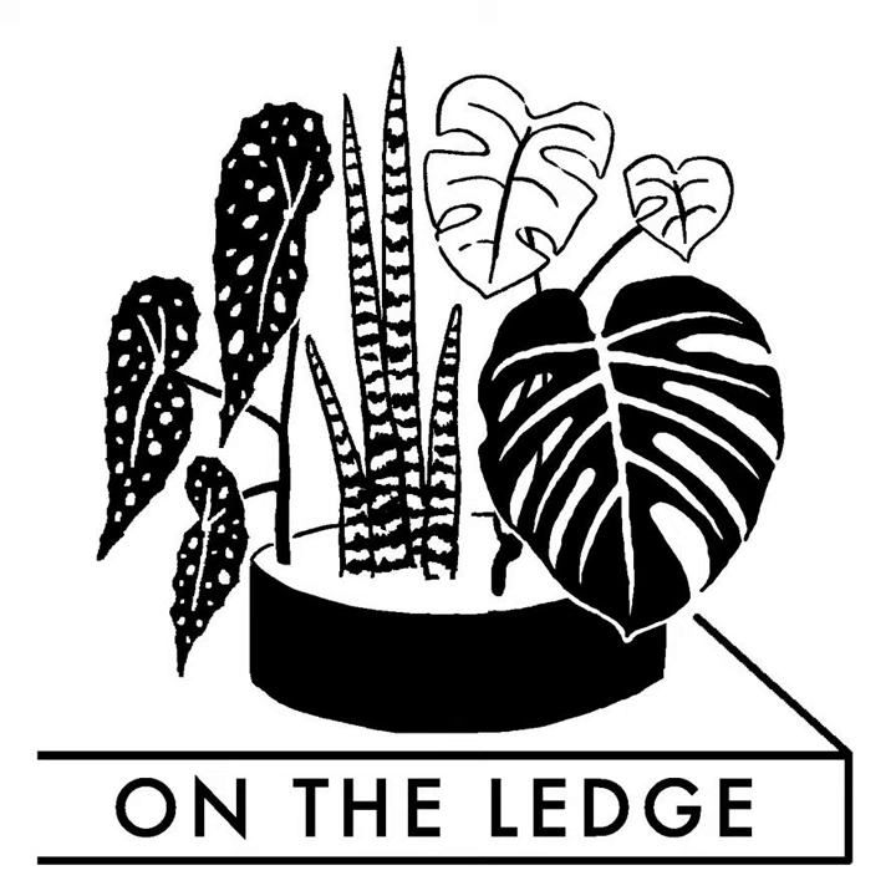Thanks for all your lovely feedback on last week's show with the delightful Raphael talking about watering. And this very day, I am launching the Plant Ledger, my new email newsletter for the UK houseplant scene. Apologies if you got my On The Ledge newsletter with the wrong sign-up link — I'll correct that today. There's still time to sign up at janeperrone.com, link in the show notes.